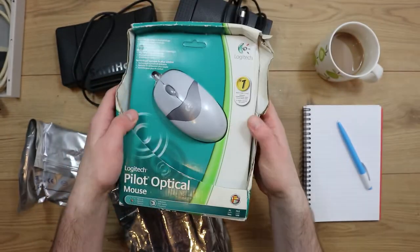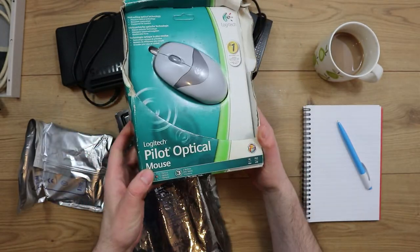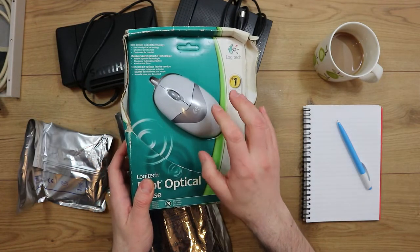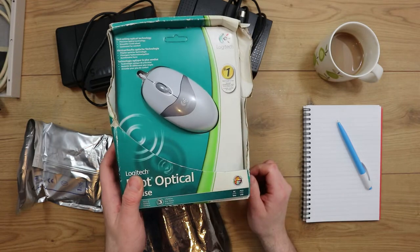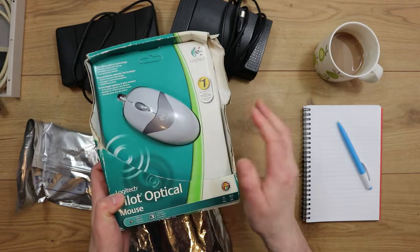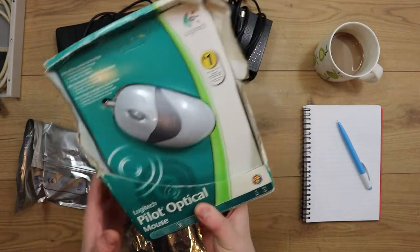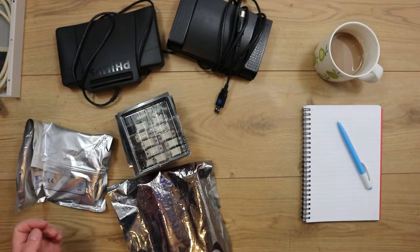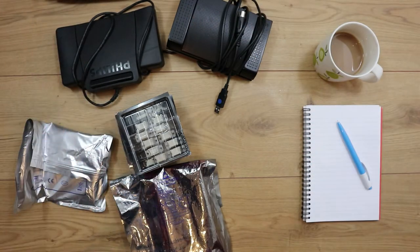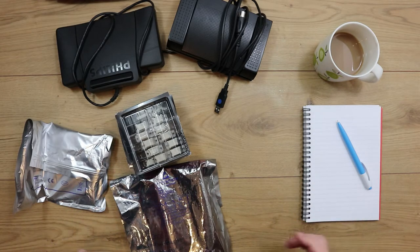I've recently picked up what's obviously new old stock — very battered — it's just a Logitech PS2 USB mouse. I've got this because I already have one and I found that not all mice seem to work with PS2 to Amiga mouse adapters. This particular model does, so I grabbed one while I saw it. That can be unpacked — I'll probably put it with my joysticks and mice. I've got a box specifically for that kind of stuff.